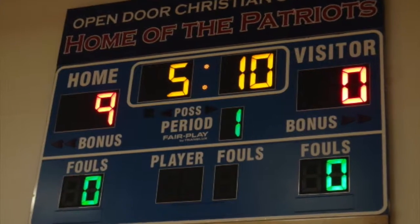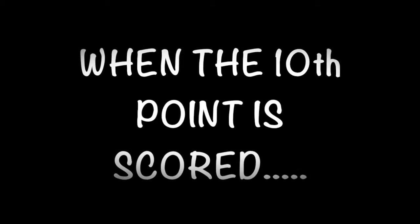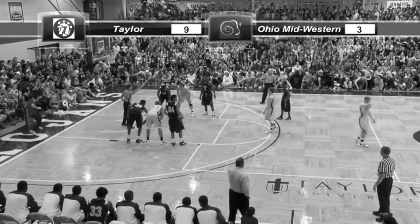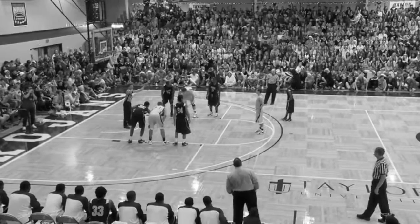Step 3: When the tenth point is scored, go crazy. Rush the court. Let's see how this is done properly — notice the score stands at 9-3.